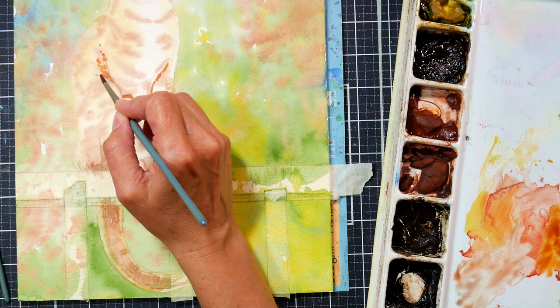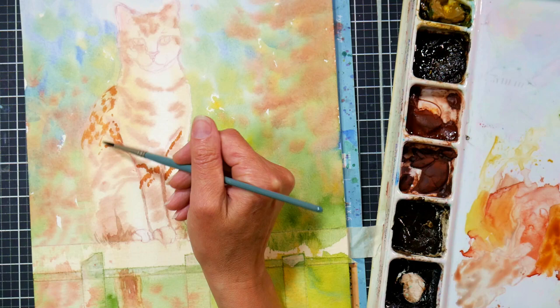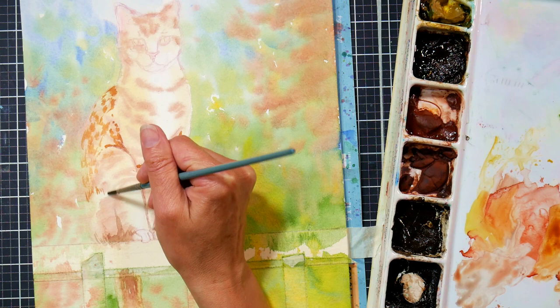You know that everything else you put in there is going to fall between those ranges — that initial light wash and the darker tones. And to do this all in color pencil would be extremely tedious, so getting some of that work out of the way with watercolor is very helpful.